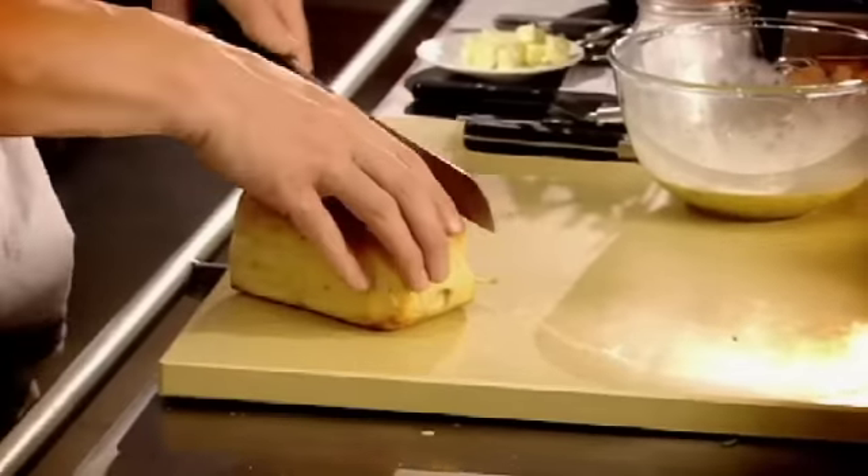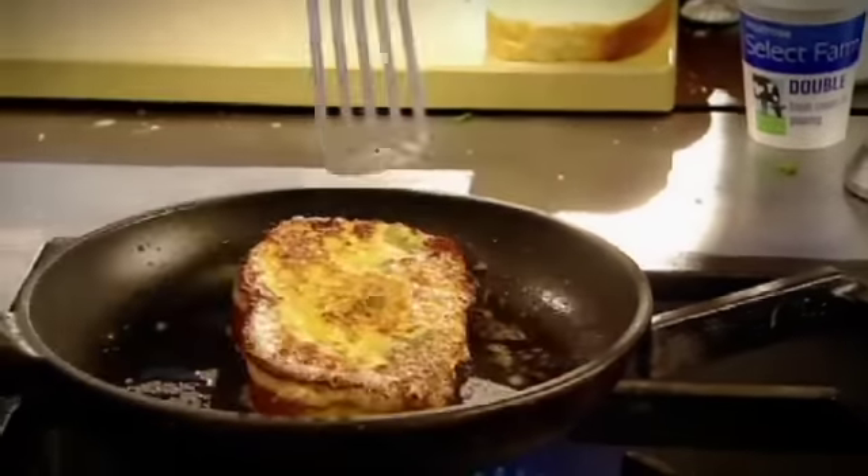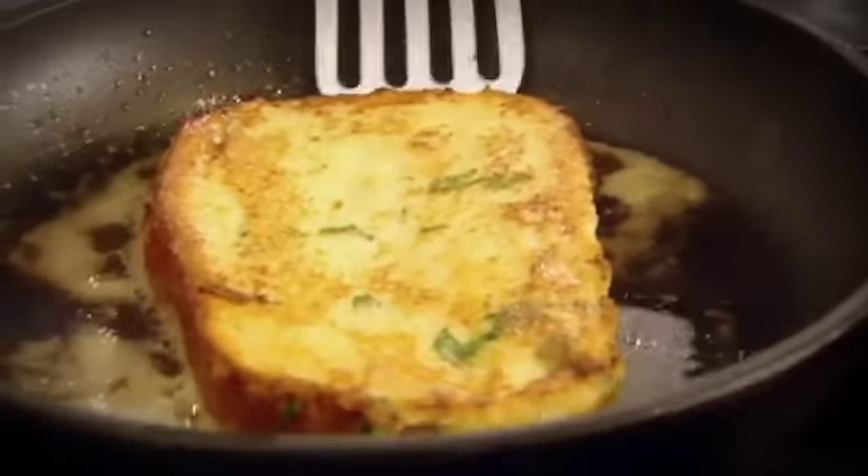I'm going to cut the brioche lengthways into nice, big, long slices. Hot pan. Dip the bread in the egg mixture and then back out — not too long. Into the pan, up and over, and it's literally done in seconds.